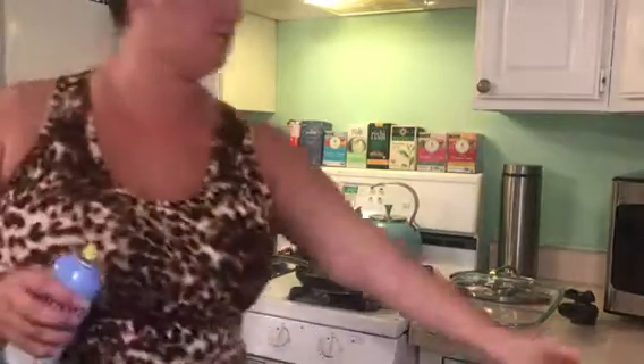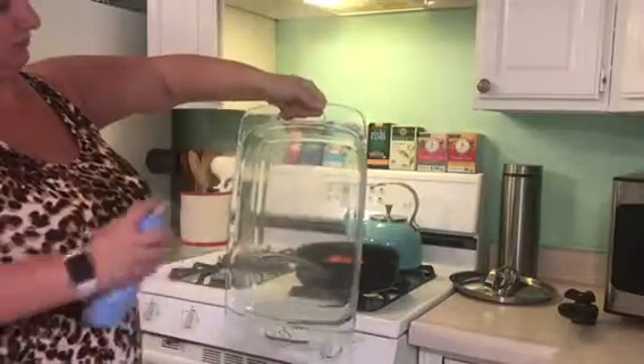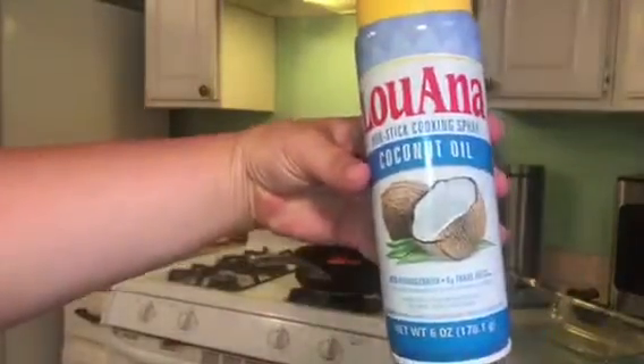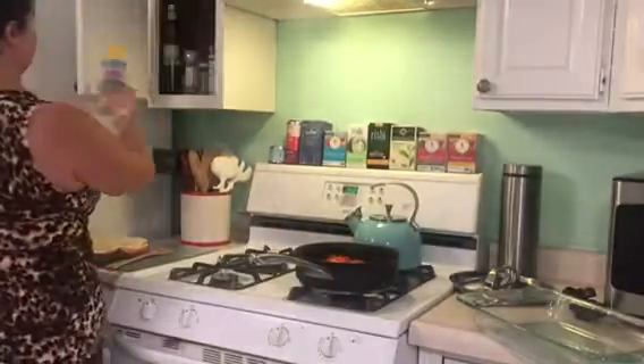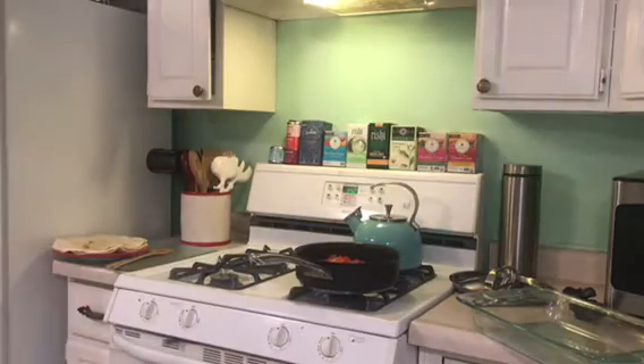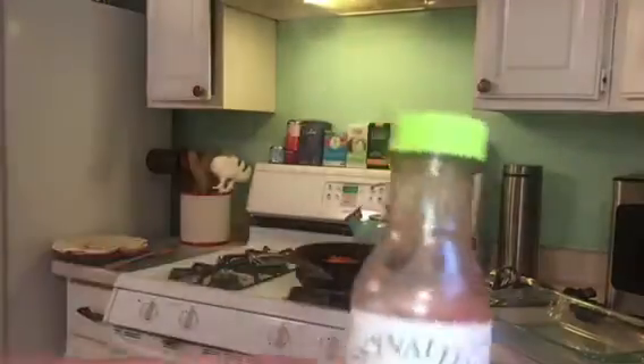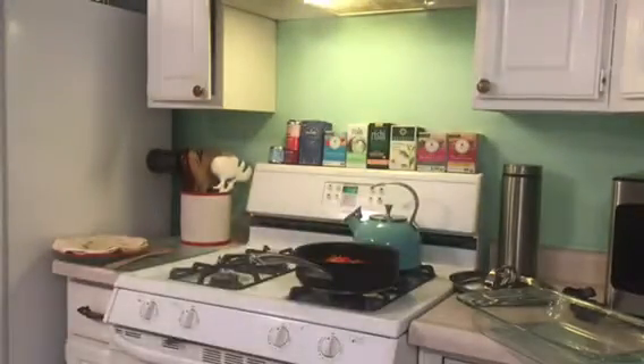We're going to prep our Pyrex pan to bake our burritos. I'm using a coconut oil spray — I like sprays because I feel like I waste less product. I'm also pulling out some more fillings: I got this Daiya pepper jack cheese and a taco sauce that is gluten-free and very mild.